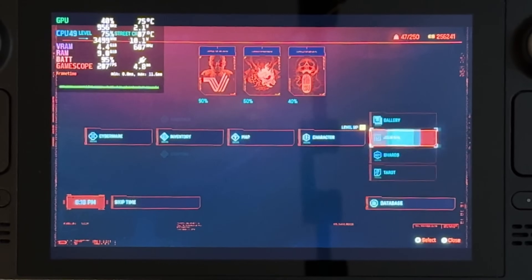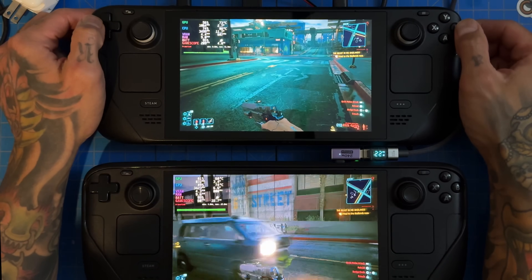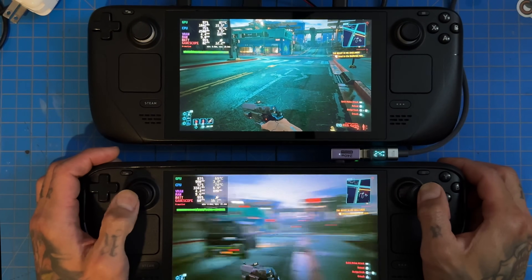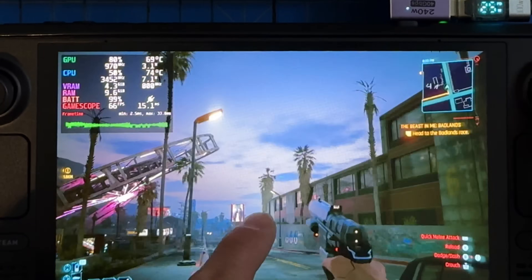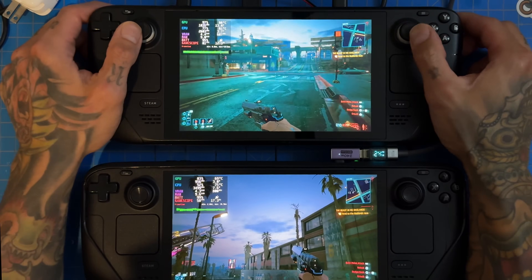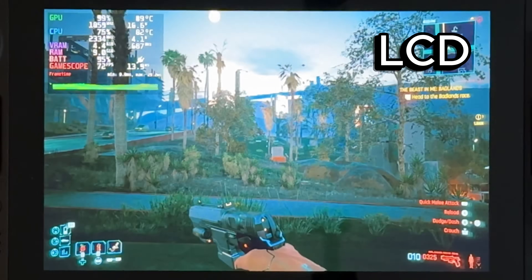I don't notice the frame gen much in the menus — it's really hard to see on such a small handheld. There we go — I can see it on this one. It's definitely on here. You'll see it on the crosshairs; hopefully the camera picks that up. It's very faint, but you can see the frame generation artifact on the crosshair.